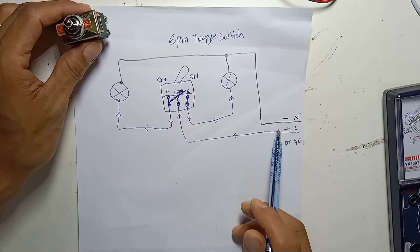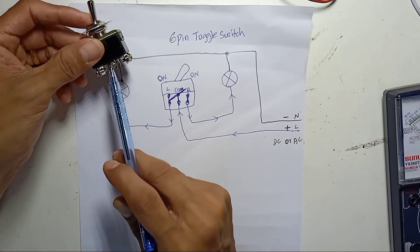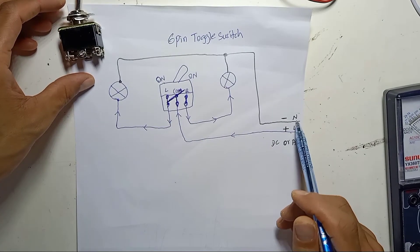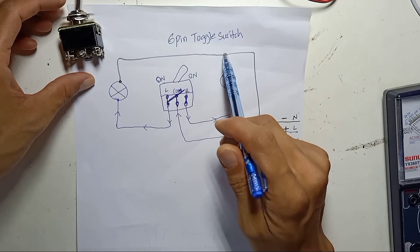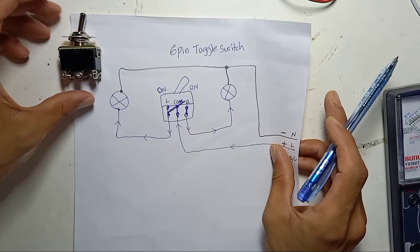For DC, the positive wire comes into the inner middle pin as common. Another positive goes to one loop output, and the other side goes to another loop output. The negative wire connects directly to each load's negative side.